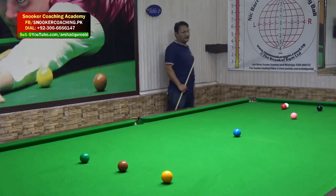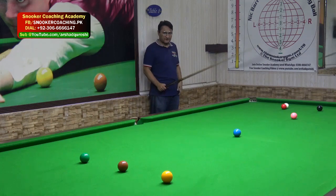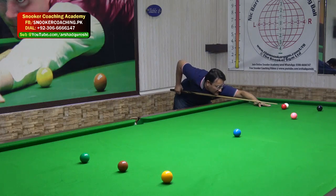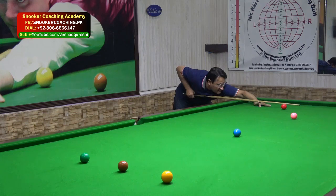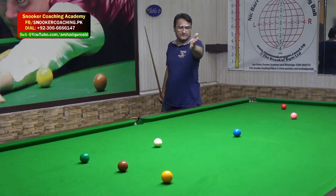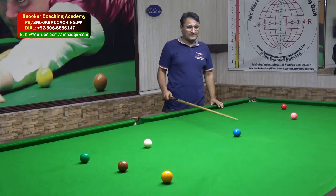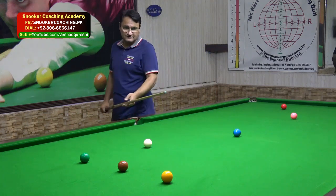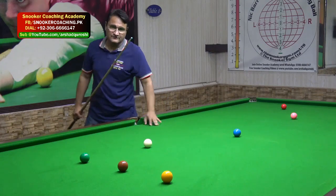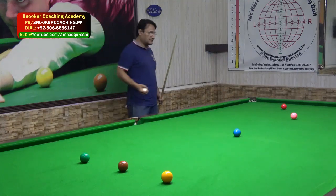I'm going to play my second shot with three plus three and right-hand side. This time I'm going to add a bit of extra side so the white ball can spin and move towards the yellow, avoiding the blue ball. You can see the side pushes the white away. If I play with a plain ball, the white might hit the blue so you won't get this angle. This is a very good shot - you can pot it and then clear up the frame.